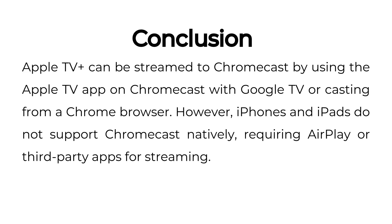Conclusion: Apple TV Plus can be streamed to Chromecast by using the Apple TV app on Chromecast with Google TV or casting from a Chrome browser. However, iPhones and iPads do not support Chromecast natively, requiring AirPlay or third-party apps for streaming.